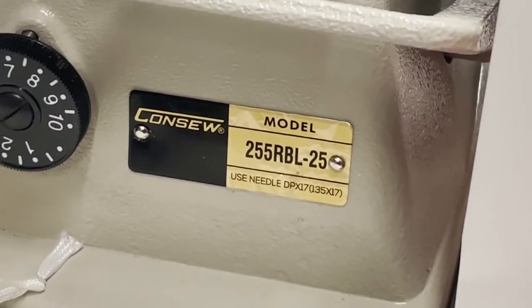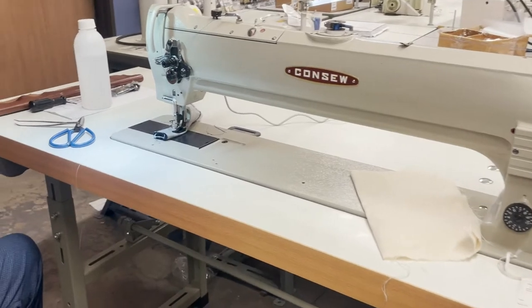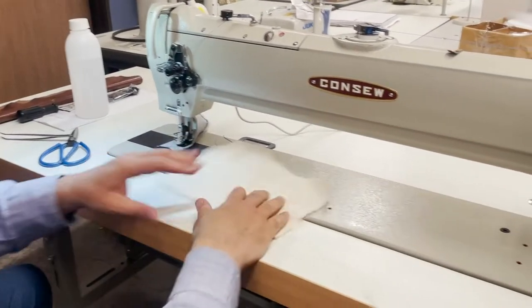I just had a customer walk in and say 'this is a beast.' This is a walking foot machine, it's called long arm, and obviously it's for product that you can't really fold when you're sewing.